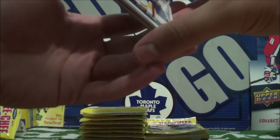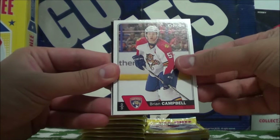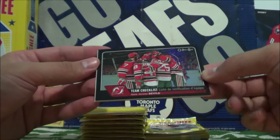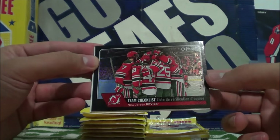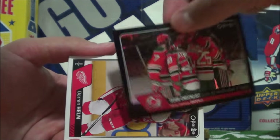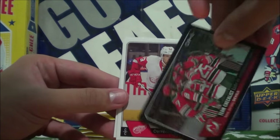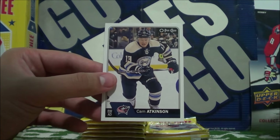You guys want to see an autograph? I really want to see an autograph. Ryan Ellis, Jesper Fast, Ryan Campbell, Kevin Klein. We got a retro card of Mikko Gregorenko. And here's a black border rainbow parallel — I know these black border cards are harder to get. It's a team checklist for the New Jersey Devils, and it's numbered — number 46 out of 100. Shout out to my New Jersey Devils fans. Darren Helm and Cam Atkinson.